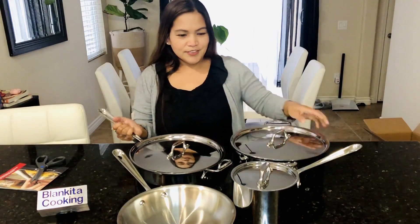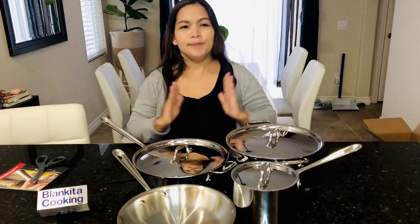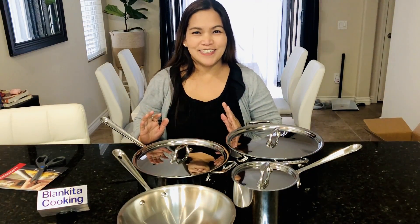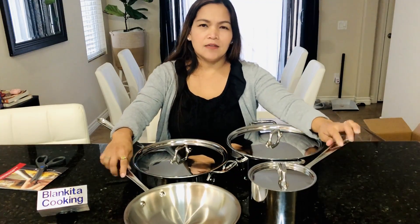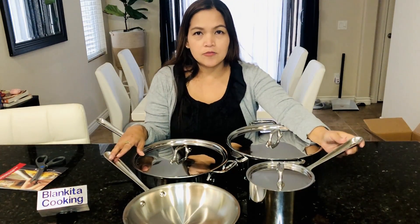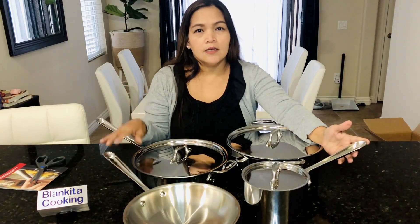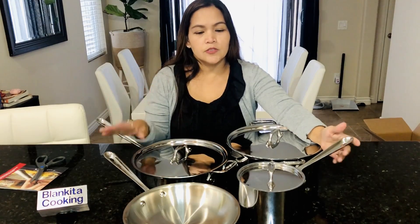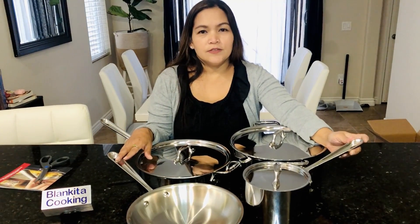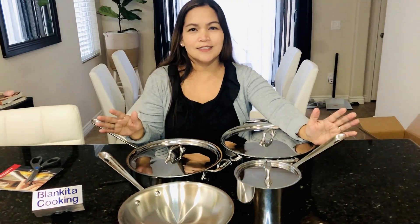So yeah, that's it! Thank you to all the subscribers, and please make it a million! I'm so inspired to make a lot of cooking videos. You guys can suggest any recipes you want and I promise I will cook it for you guys. Thank you so much and God bless, bye!